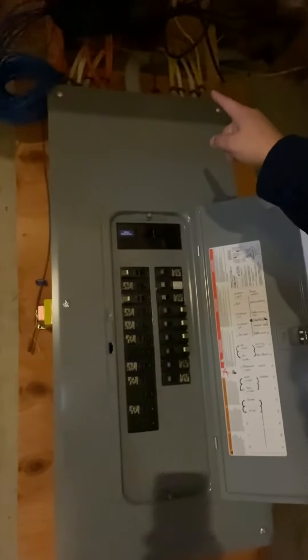And this is your electrical panel — nice thickness. Looks like probably a 200 amp.